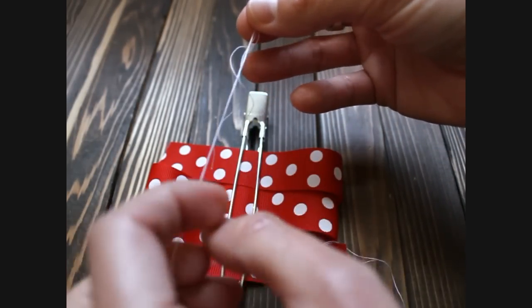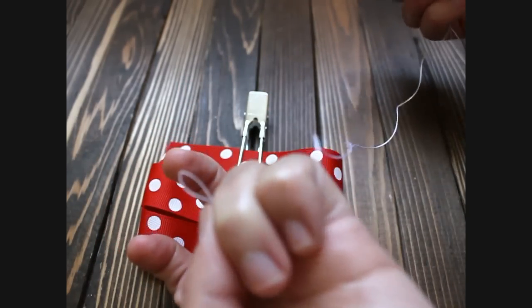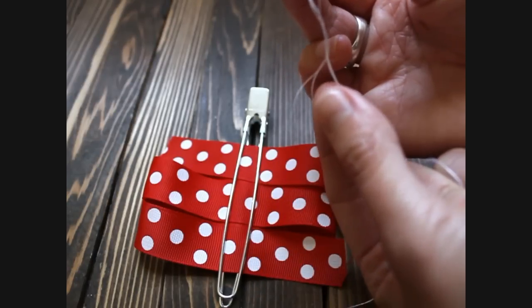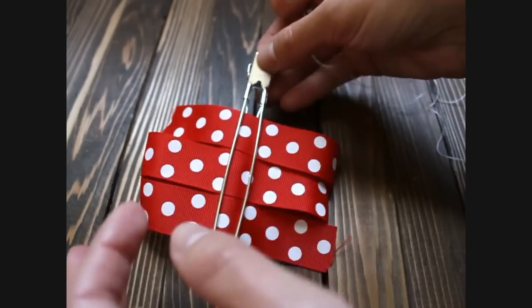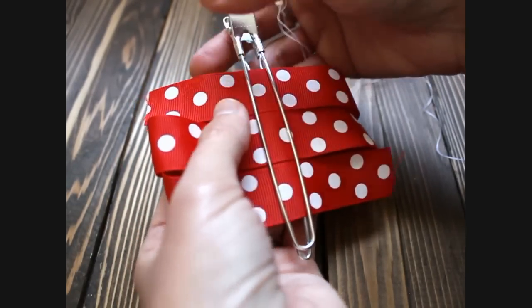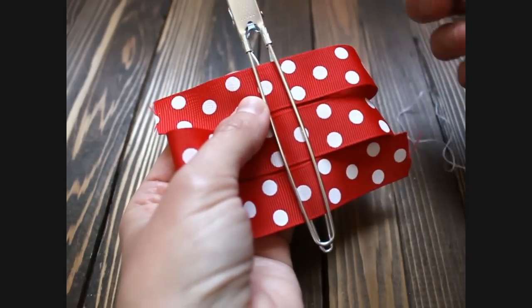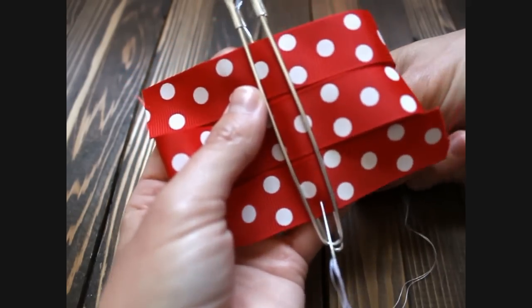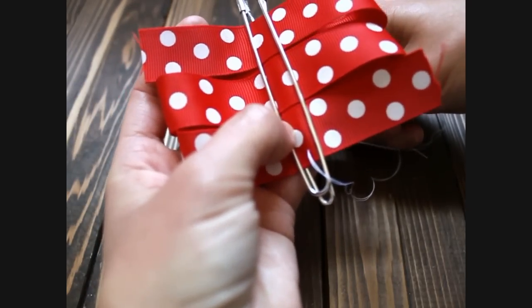What I do with my needle and thread is I take two pieces and line them through the hole first, so that at the bottom there is a little loop. When you thread your needle, you put the two ends through the eye of the needle first so you have a loop at the bottom. It just helps me, but it is not absolutely necessary. Now that this is all centered, you are going to take your needle and thread and start sewing through the bottom and up through your bow.